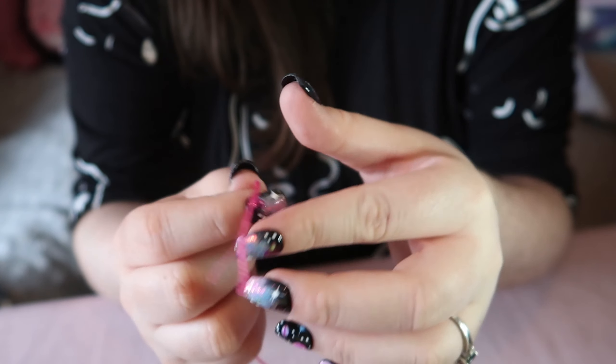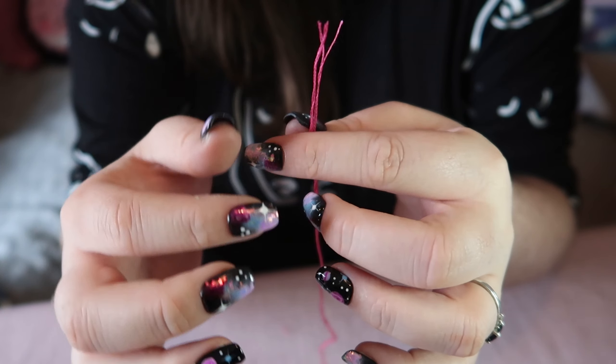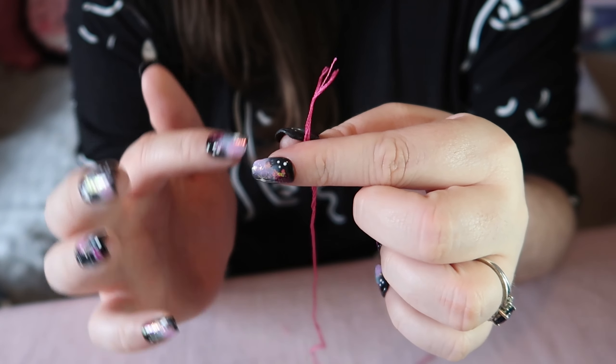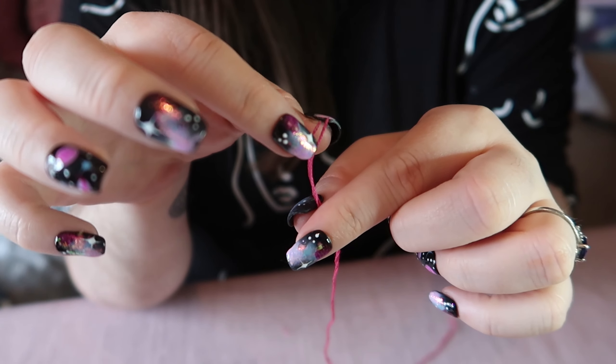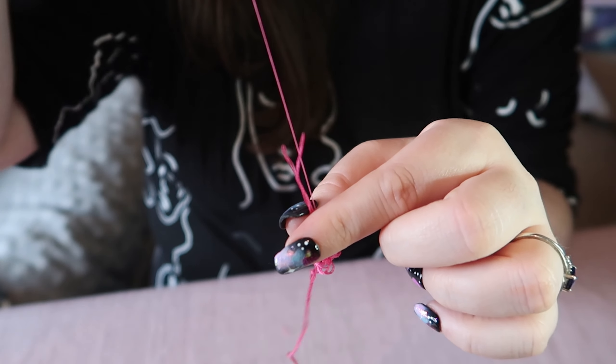You're likely to end up with a knot if you do that, so this is my go-to method: nip the threads in between your fingers and thumbs with two or three centimetres coming out from the top.